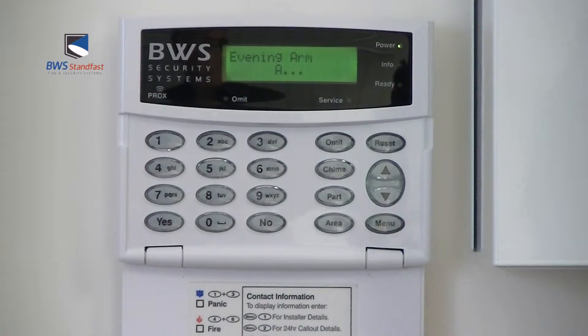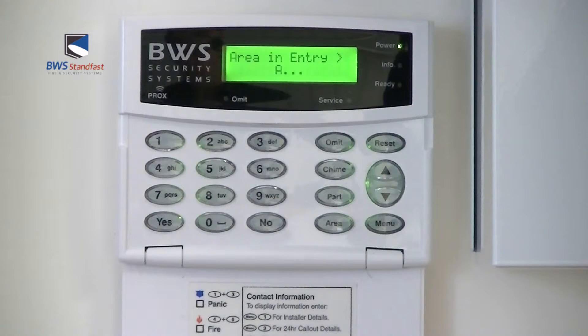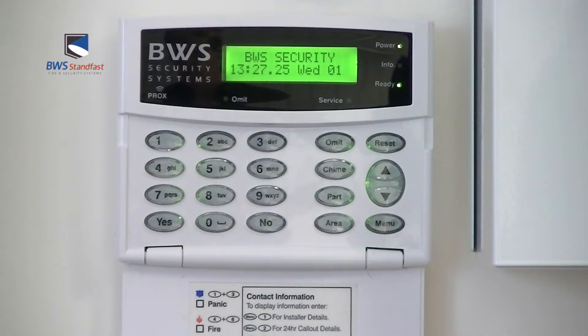The alarm system is now part set. To unset the Premier alarm system after a part set, enter via the designated entry route, enter your four-digit code at the keypad, and your alarm system is now unset.